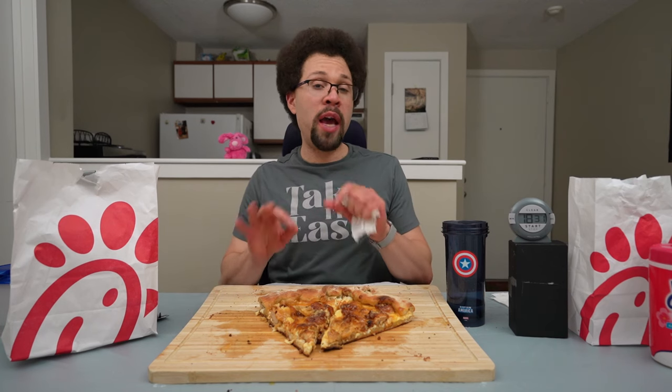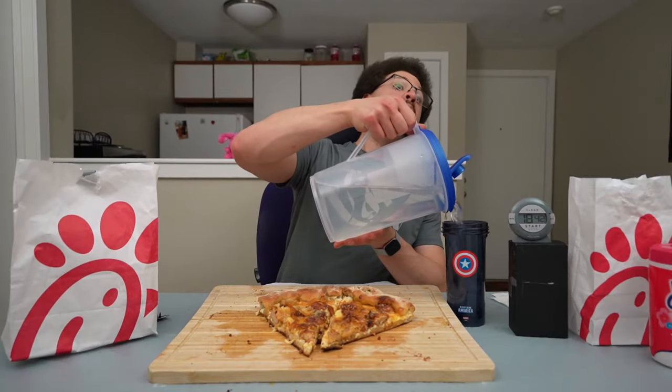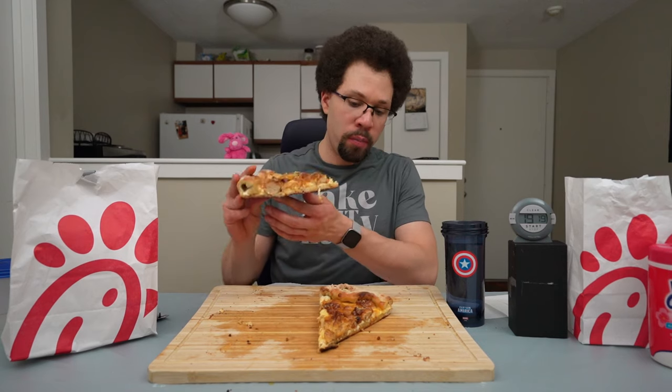Six slices down. It's still absolutely delicious but it's starting to get caught in my chest a little bit, so I need more liquid. For these last two slices we may revert to dipping the crust in water. Let me get a few more napkins as well. Time: 19 minutes — that's a good time. Let's do the bigger of the two first.